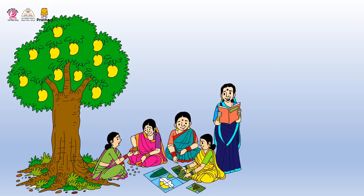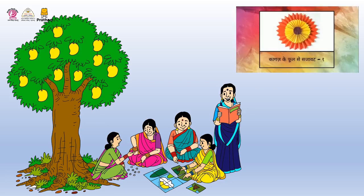Who doesn't like flowers? If garlands are made of them and placed on anything, the beauty of that thing increases. Can we create such beauty with paper flowers? Let us understand from this video.